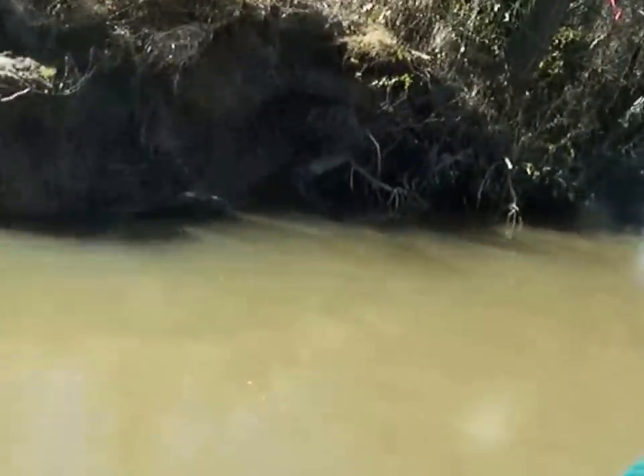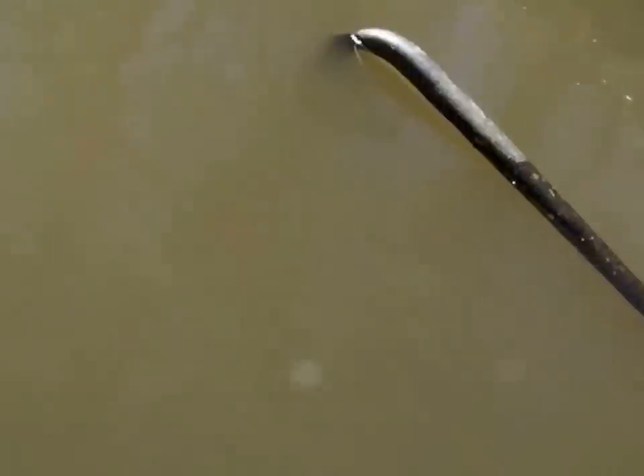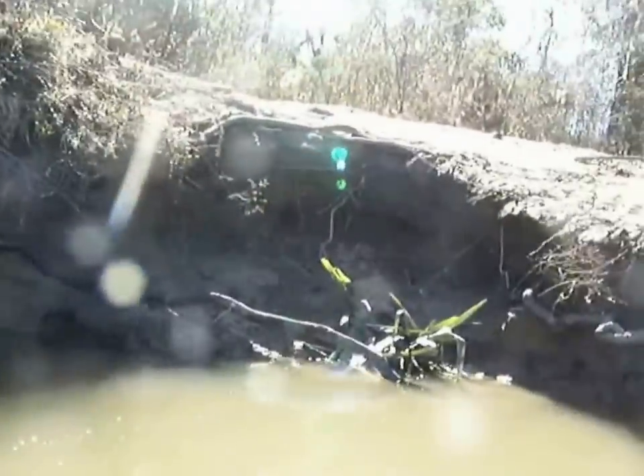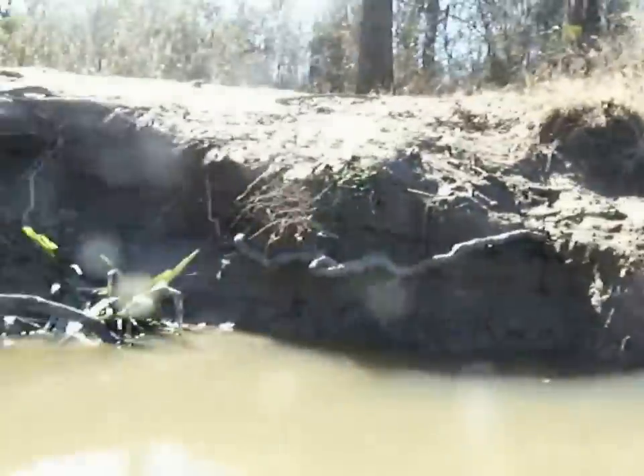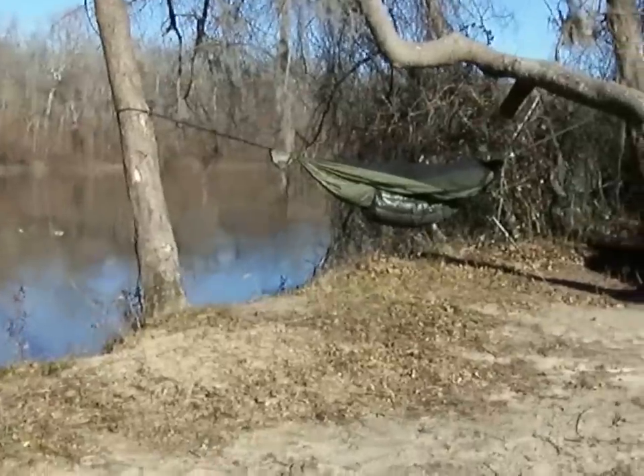This is supposed to be a railing where you can get up, but as you can see, this is gonna be pretty cool to try to get up right here.